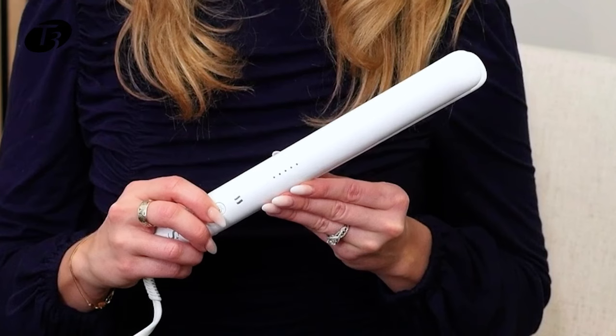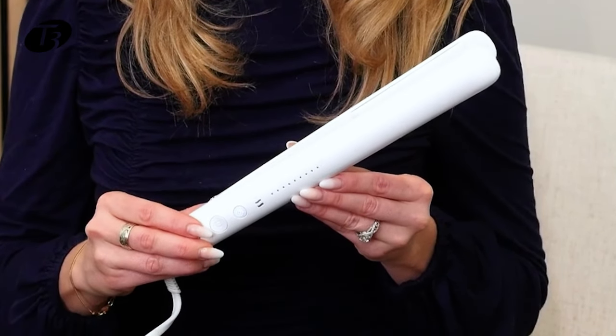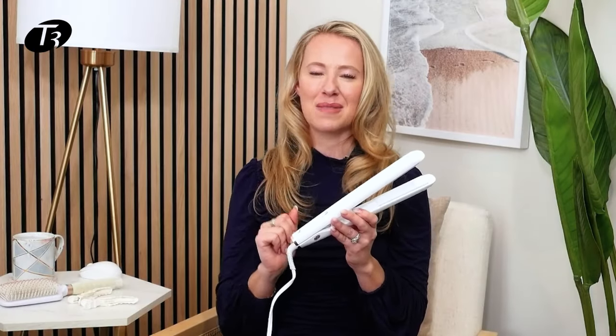If you want to use this tool to curl your hair, press and hold the curl button — it takes just a few seconds. You'll see the curl mode button illuminate and your heat setting will decrease. Once the tool heats up, you're ready to curl your hair.